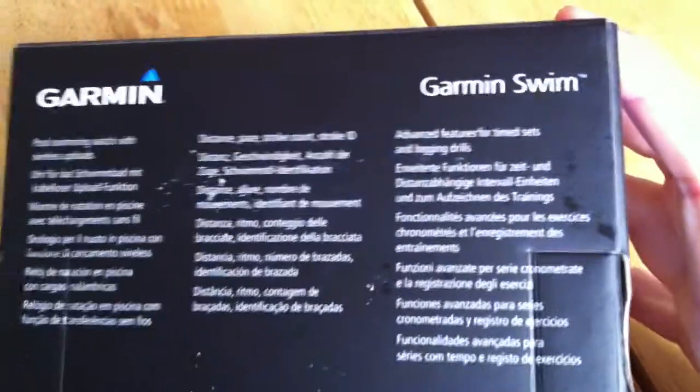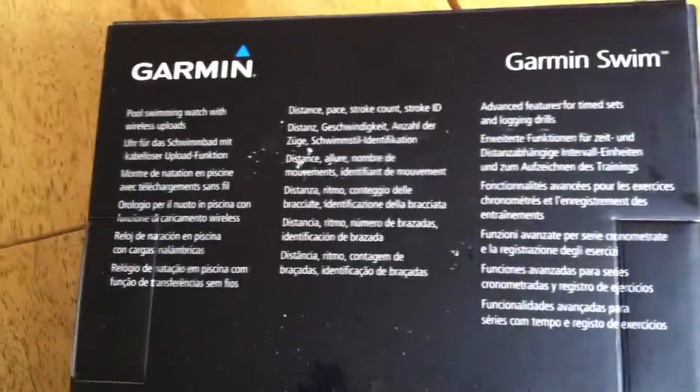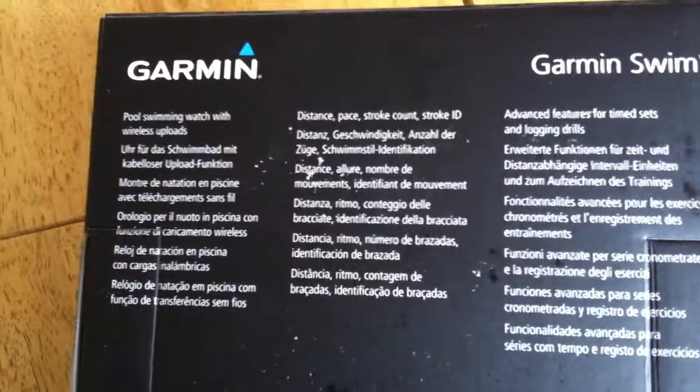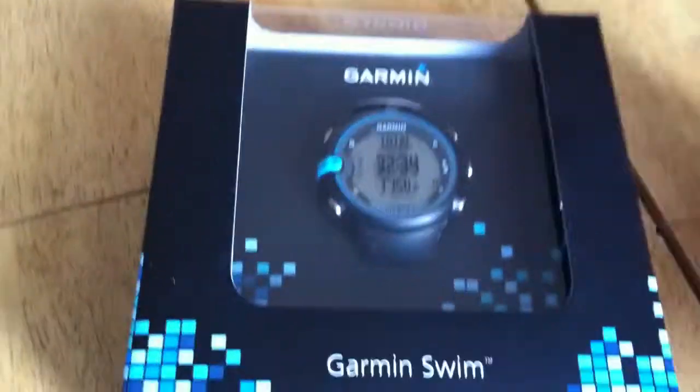It just says quickly on the box: advanced features, time sets, log and drills, distance, pace, stroke count, stroke ID — that's really handy stuff. So, yeah, I'm going to get into that.